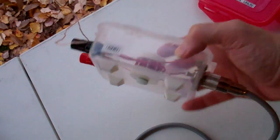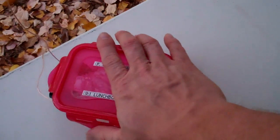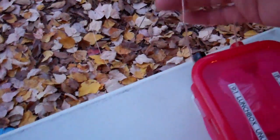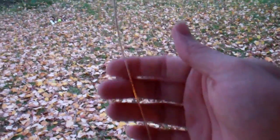This is a very MacGyvered setup, but it worked surprisingly well. This is 24 gauge speaker wire from Radio Shack — it was originally zip cord. These two pieces were together like normal speaker wire, split down the middle. One half is the radiator, which is going up into the tree, and the other half is the counterpoise, which is laid out along the ground heading out toward the fence.